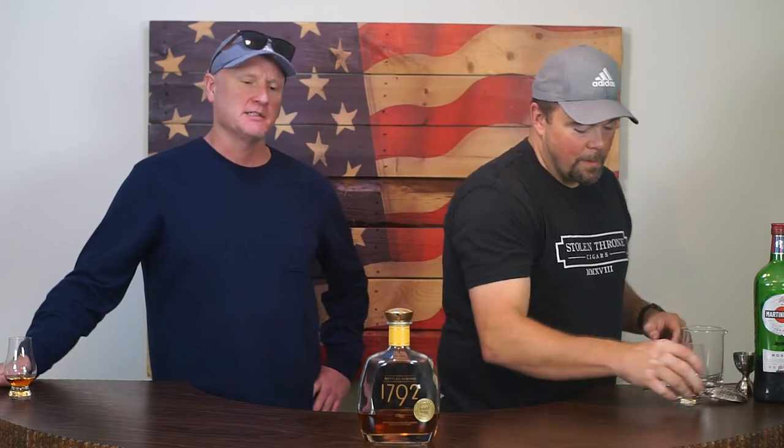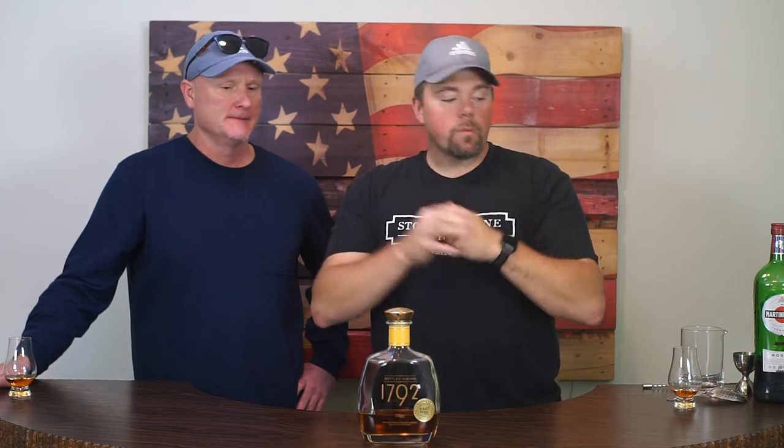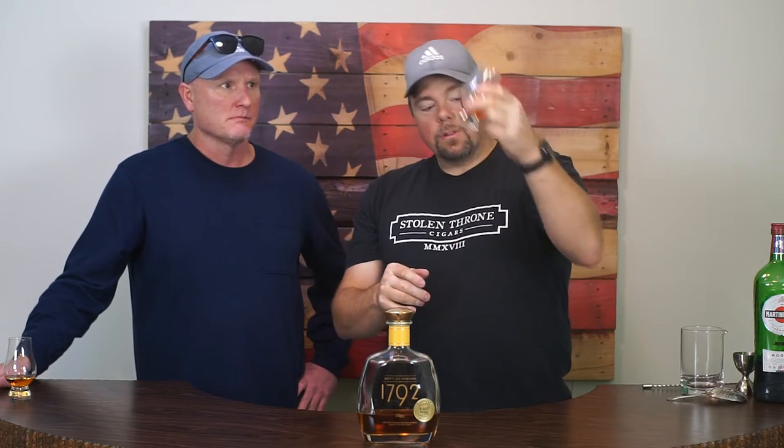Welcome back. Jesse is setting up for the Manhattan version of the 1792 Bottled in Bond. And somewhere on the screen is going to be the link to the Neat Pour review, which we still have a little bit left of — spoiler alert, it did really well.